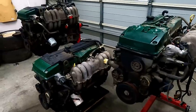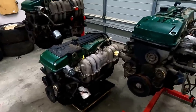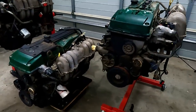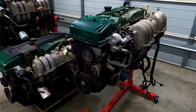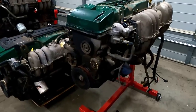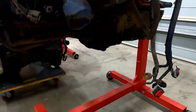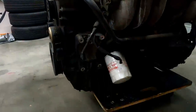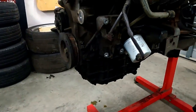Before I go stripping all three of these engines down, I thought it would be a good idea to go through the exterior and see what the physical differences are. The FG, which seems to be the choice people want to go to first, has a rear sump, compared to the BA motor which is a front sump, and the BF motor which is also a front sump.